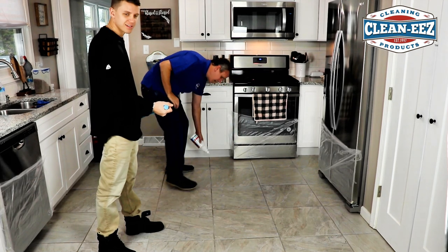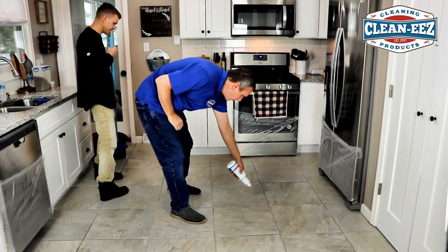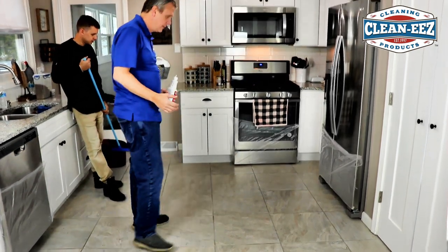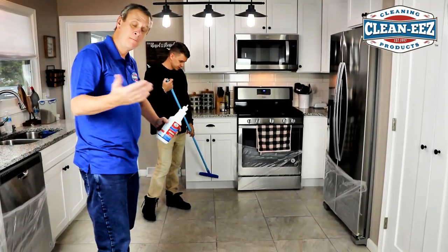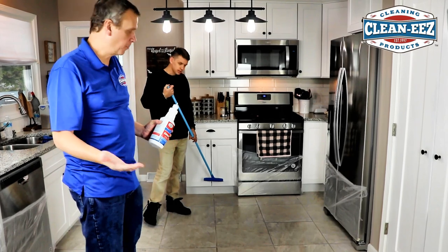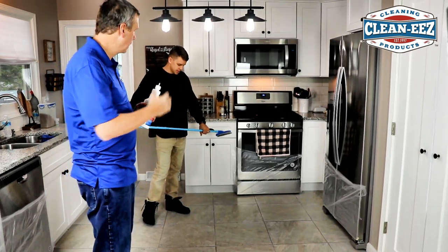We'll see how it comes up — we always test. We always tell people do 6 to 10 square feet at a time so it doesn't dry. That's really for one person: they put it on, let it sit, scrub it, and then rinse it.